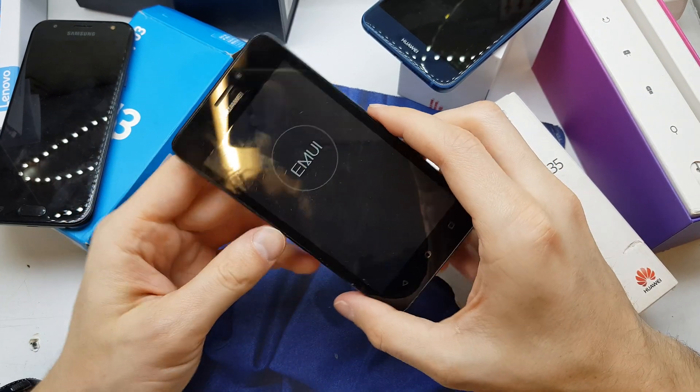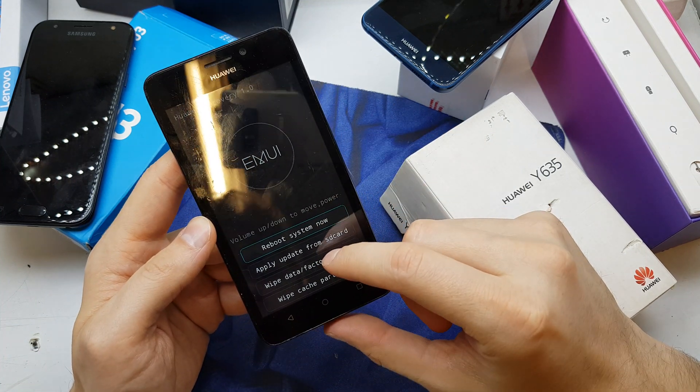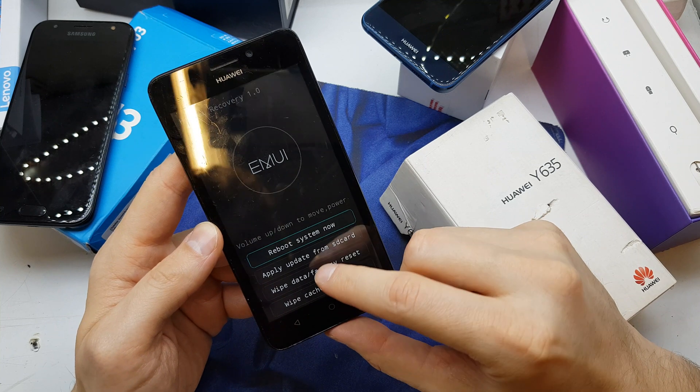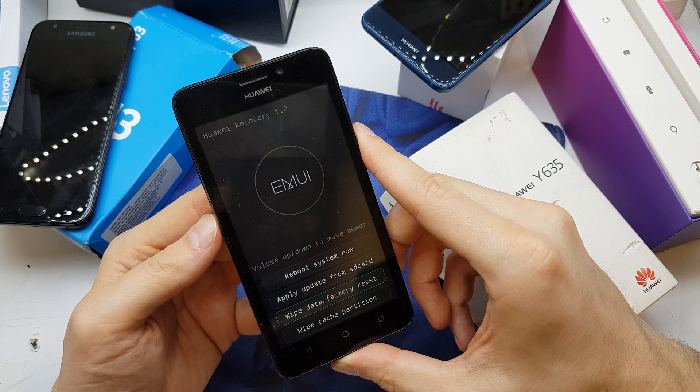Release volume up, and now choose the wipe data factory reset. Use volume up and down to navigate and power to accept.